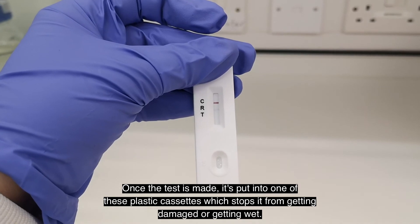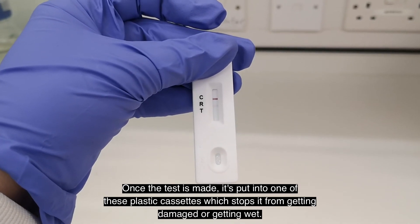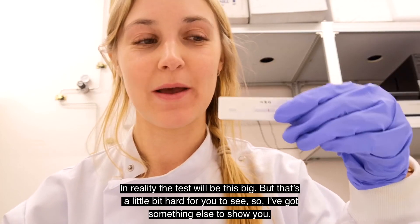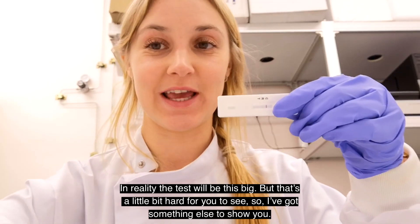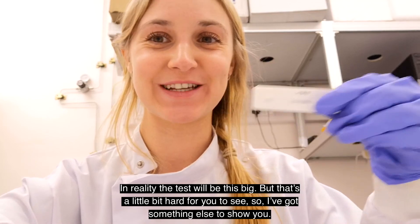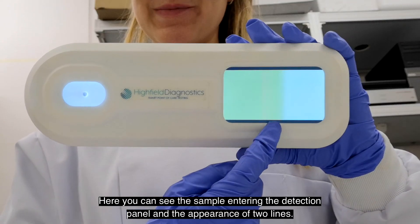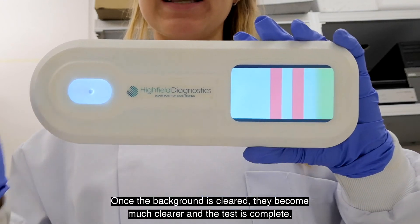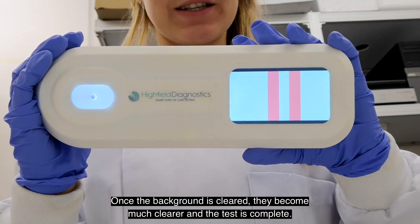Once the test is made, it's put into one of these plastic cassettes, which stops it from getting damaged or getting wet. In reality the test will be this big, but that's a little bit hard for you to see, so I've got something else to show you. Here you can see the sample entering the detection panel and the appearance of two lines. Once the background is cleared, they become much clearer and the test is complete.